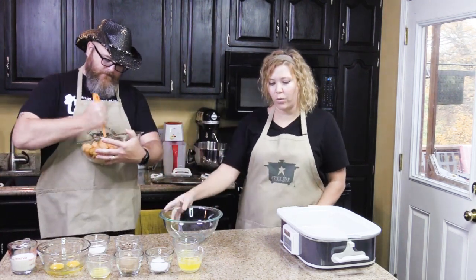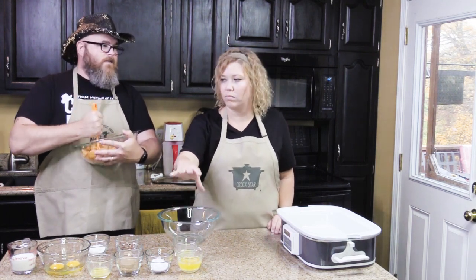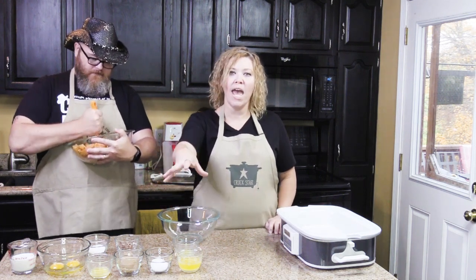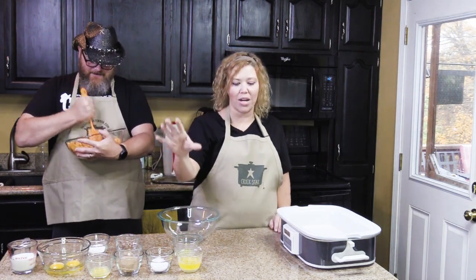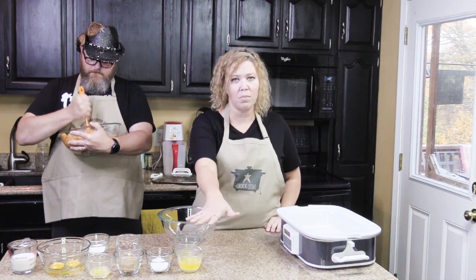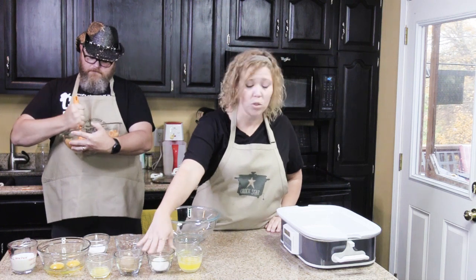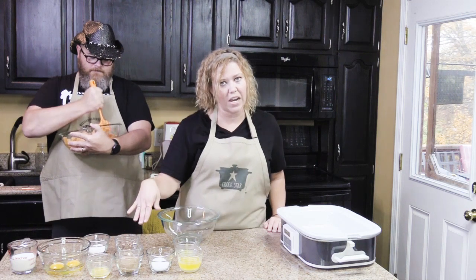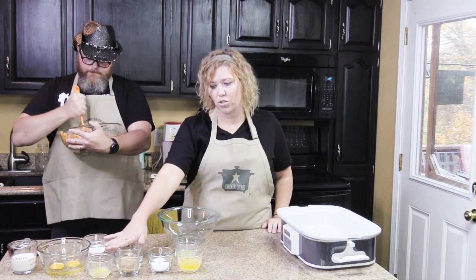Mikey's going to mash those up while we're finishing up the ingredients. You're going to have some melted butter — one-third cup, and then two teaspoons — they're going to be used in different parts of this. Then you have two tablespoons of sugar. And you have divided: a third of a cup of packed brown sugar, and then two tablespoons of packed brown sugar.